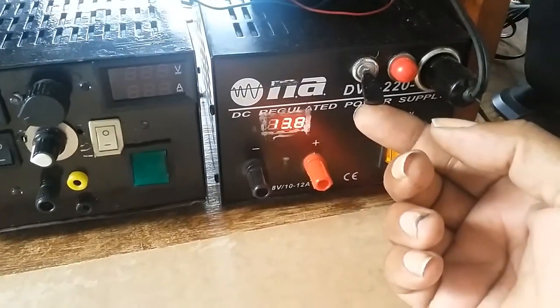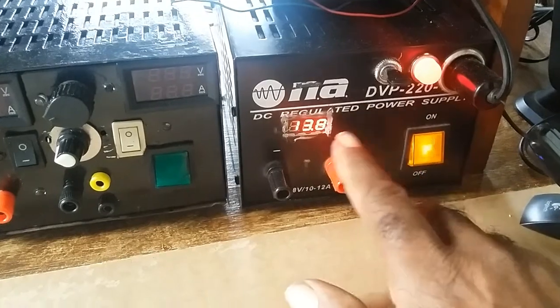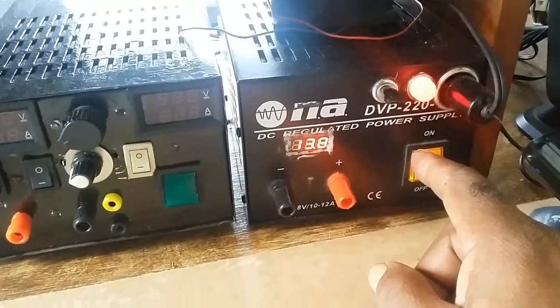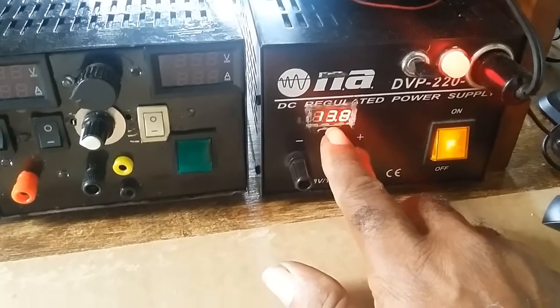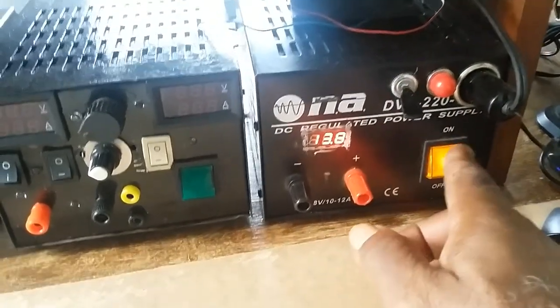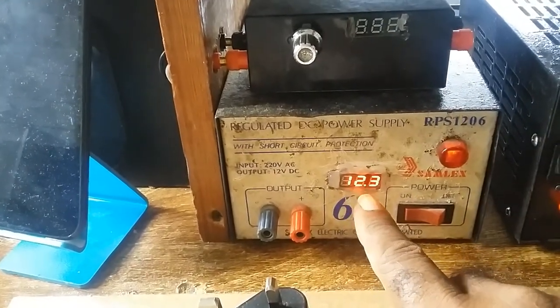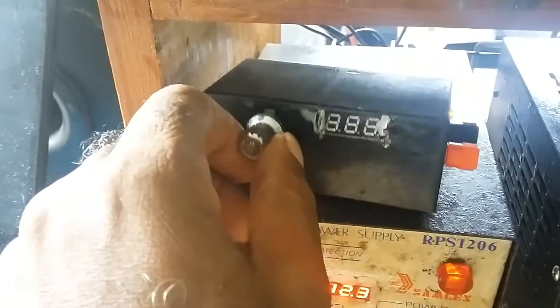This is a 12-volt soldering iron; when I'm using the soldering iron, I put this on. That's a 13.8-volt regulator, 10 to 12 amps — I put a digital meter onto it. This one is a 12-volt regulator and I put a digital meter on it as well. I also have a buck regulator in this little gadget.